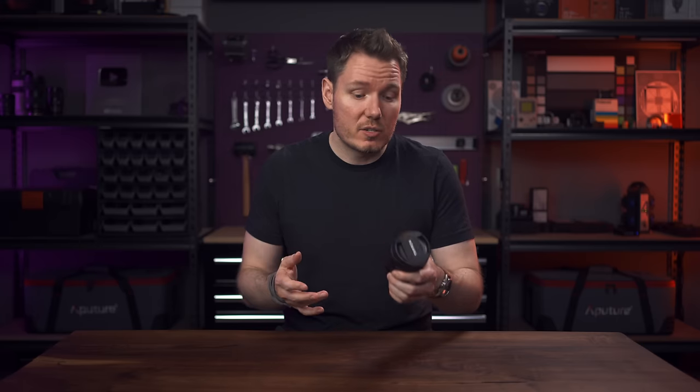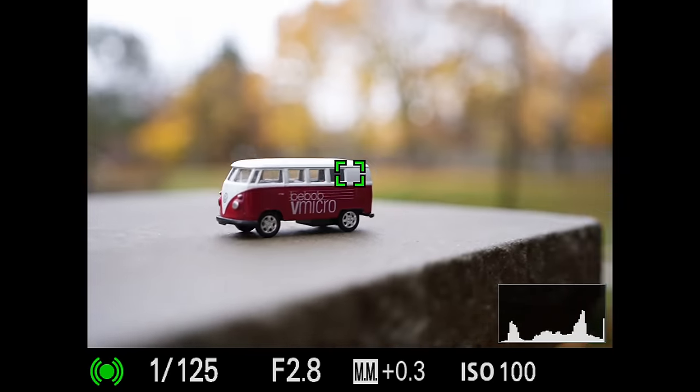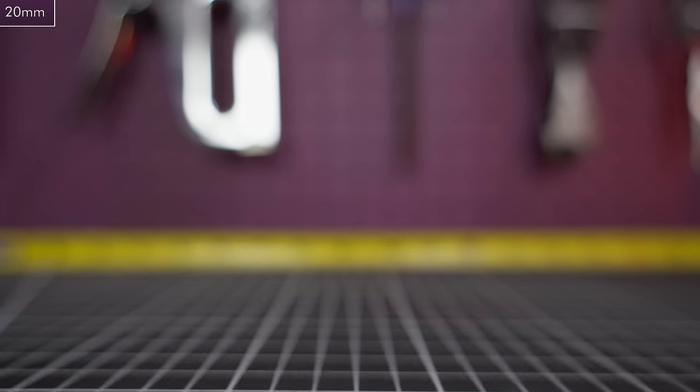Autofocus performs quite well. These are Tamron's latest linear motors, so you can rack from minimum to infinity almost instantly, and the motors are smooth enough for use in video. But there is some focus breathing to be aware of — it's definitely not the worst I've seen, but it is noticeable in some shots. I recorded a tape measure so you could get a sense of how much of the frame is moving as you rack focus, and the results are about the same at both ends of the zoom range. Unfortunately, as far as I'm aware, there's no support for third-party lenses with Sony's focus breathing compensation, so you're stuck with the breathing as is.